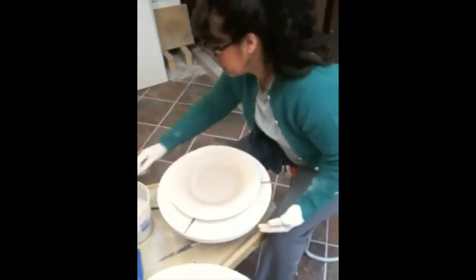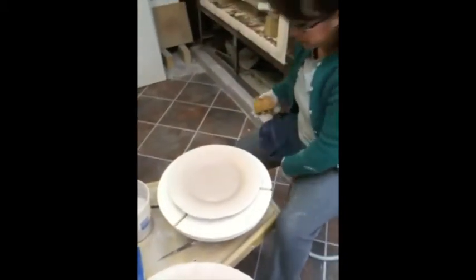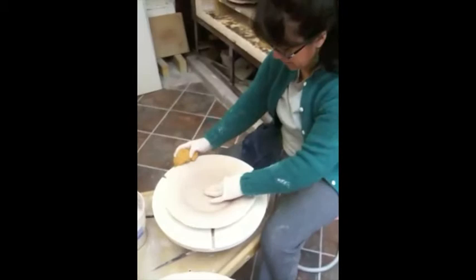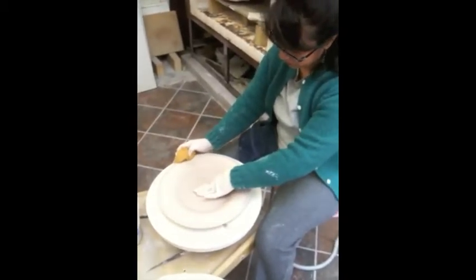It's been a day or two and the plates have been given time to dry. Now they need to be cleaned up on the top, bottom, and especially around the edge. Here Adriana is on the wheel with a plate using a sponge and some trimming tools to clean it up.